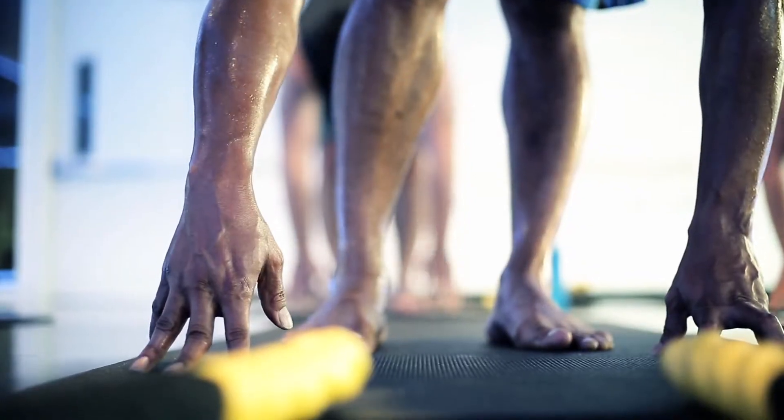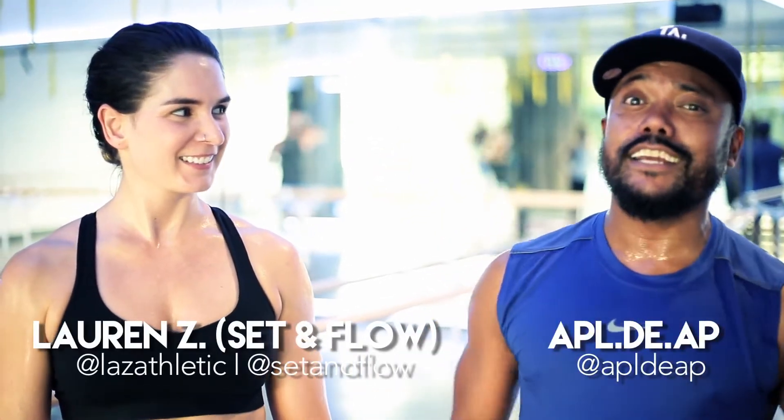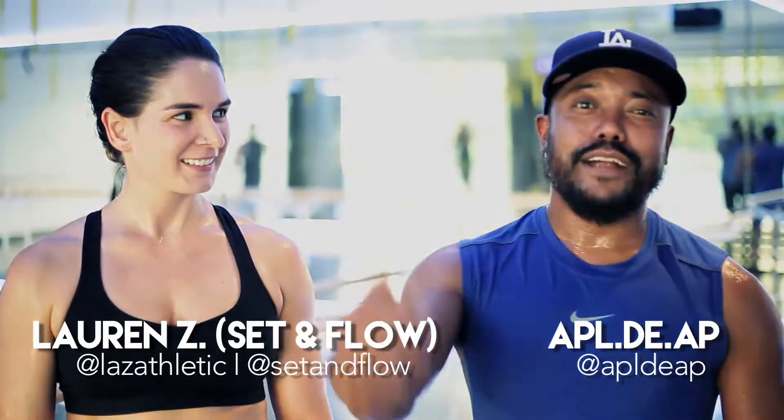I thought that was like 30 minutes — I thought it was short, man. That was long. That was good. Full body, kind of sweating, and I recommend it.